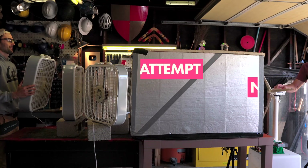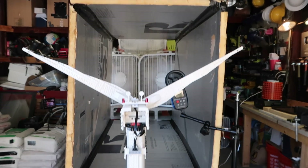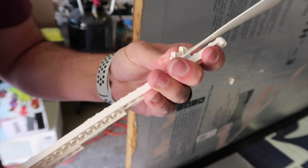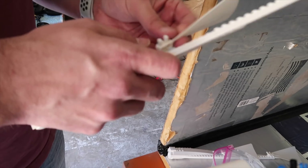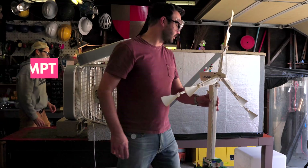We were ready for attempt number one — and just like in Mojave, nothing happened. We're getting 2.5 to 3 meters per second of wind speed, which is about 7 miles an hour. Not a lot, but it should be enough to get something to happen. The renewable energy kit comes with these little scooped blade things — that's what you're supposed to build their windmill with. So let's try those. Now we should be able to catch a little bit more wind.